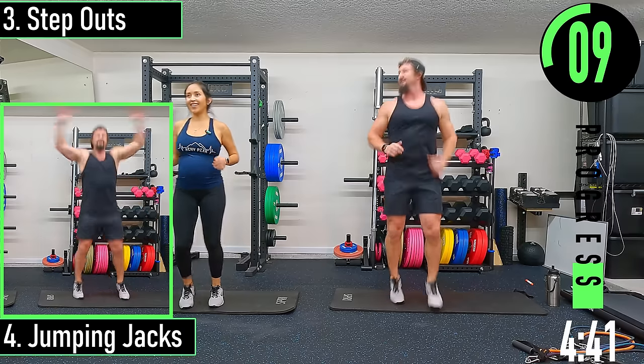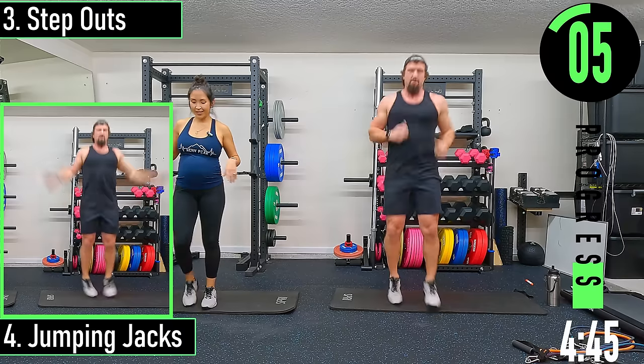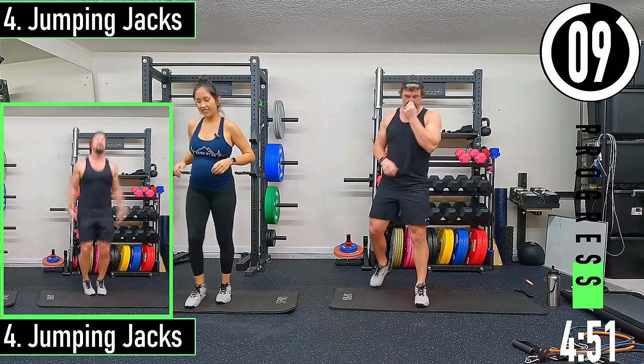It's like I forget I'm pregnant until I do it — 24 weeks. Jumping jacks coming up.